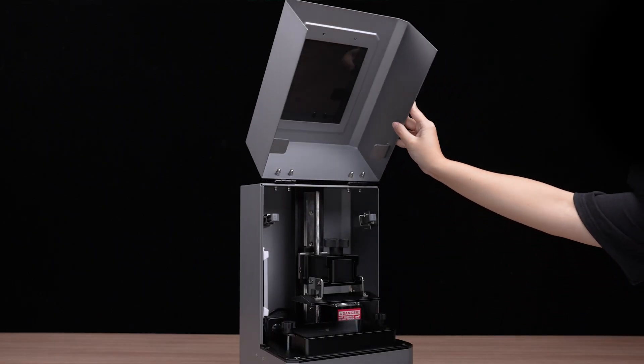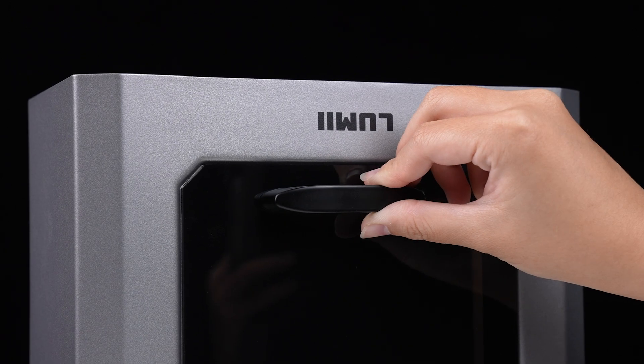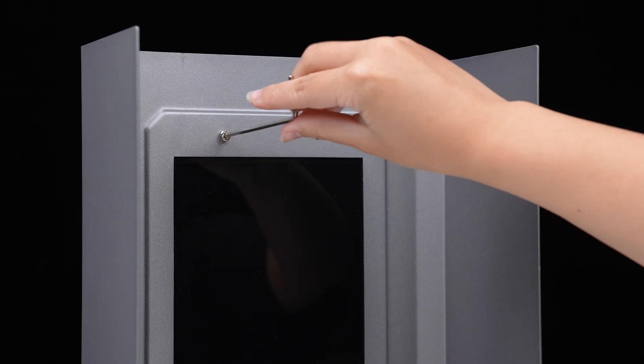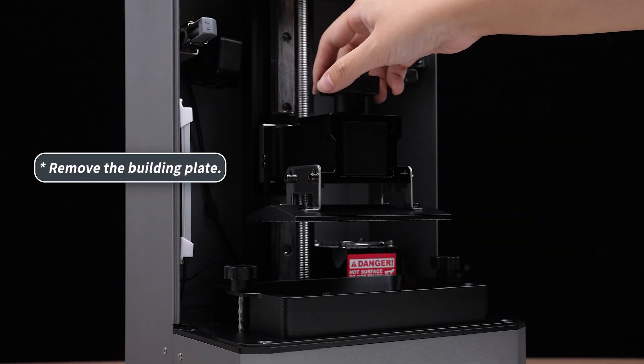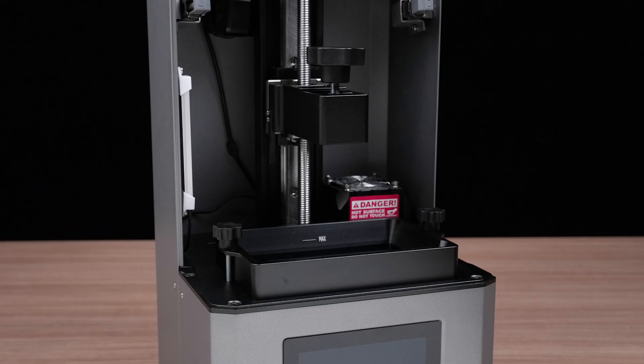First, open the lid. Next, take out the handle and screws from the toolbox and use the 3 mm Allen wrench to securely attach the handle to the lid and remove the resin vat.